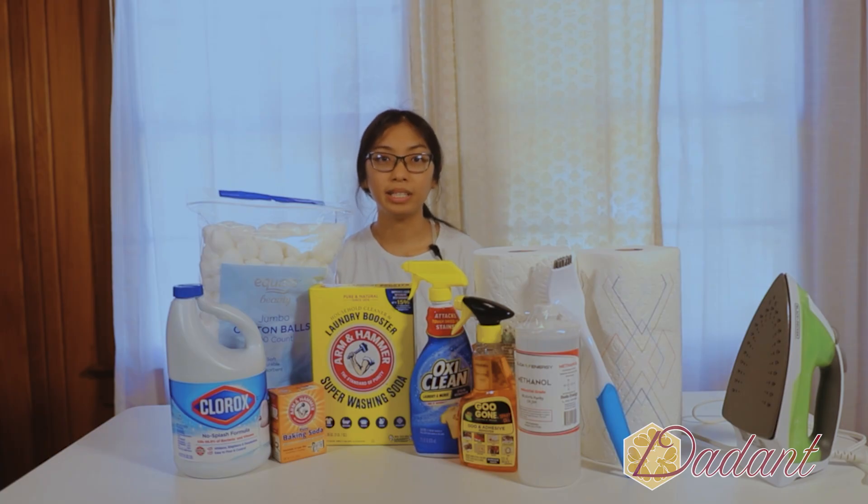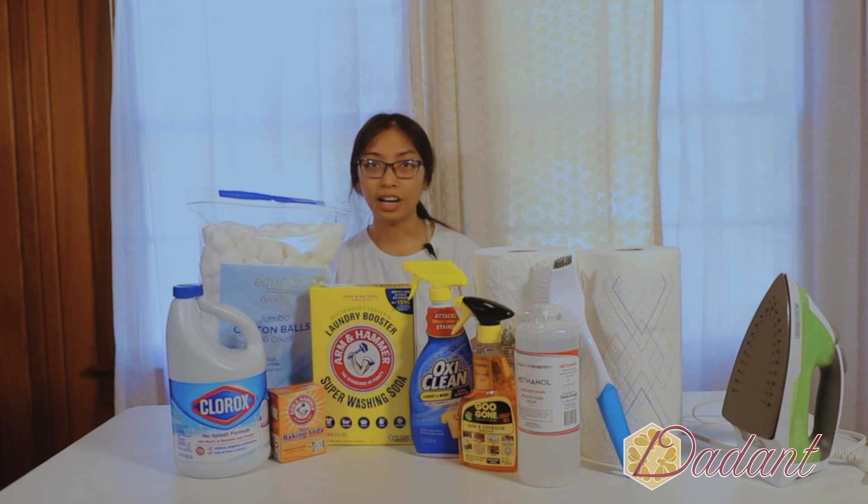Bee suits can be expensive, and when a bee suit costs about the same as a brand new hive, we want to increase the longevity of the bee suit.